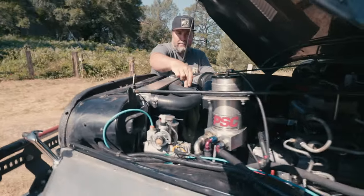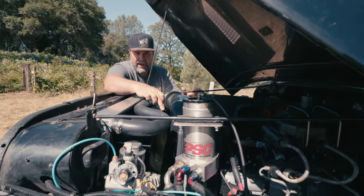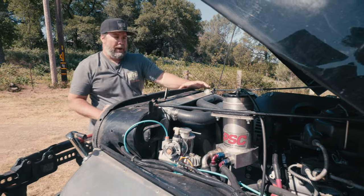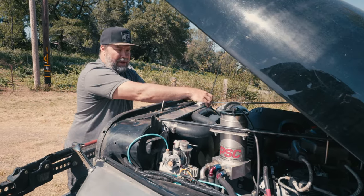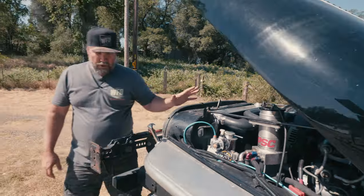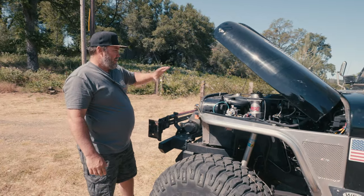Doug went ahead and built a shroud, just like we always do — mechanical clutch fan with a shroud. We went with the Advanced Adapters CJ LS radiator, got it all mounted in. The top radiator hose comes right across here and mounts to the shroud. Everything is working good, runs ice cold. No more getting hot, no more electric fans, no more relays, no more wires. Totally cleaned it up.